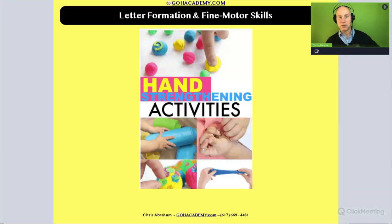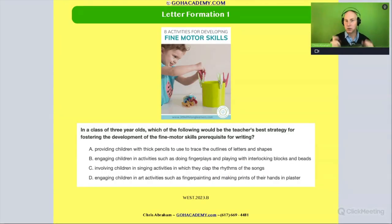This first one involves fine motor skills and letter formation. When we think of fine motor, that's the pincer grasp — the ability to hold a pencil and manipulate that pencil. Let's take a moment. I want you to read this question to yourself. This is going to be question number one on letter formation.